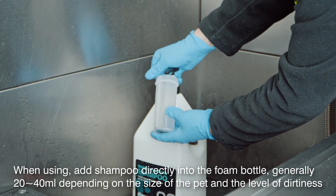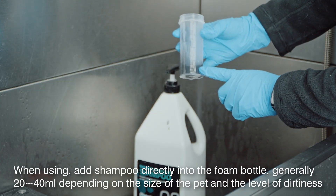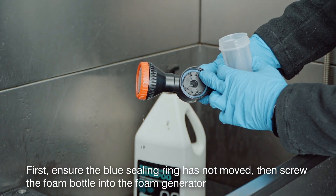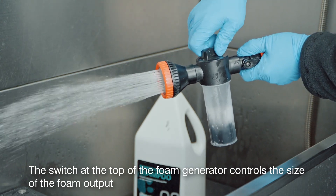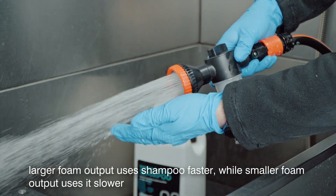When using, add shampoo directly into the foam bottle, generally 20 to 40 milliliters depending on the size of the pet and the level of dirtiness. First, ensure the blue sealing ring has not moved, then screw the foam bottle into the foam generator. The switch at the top of the foam generator controls the size of the foam output — larger foam output uses shampoo faster, while smaller foam output uses it slower.